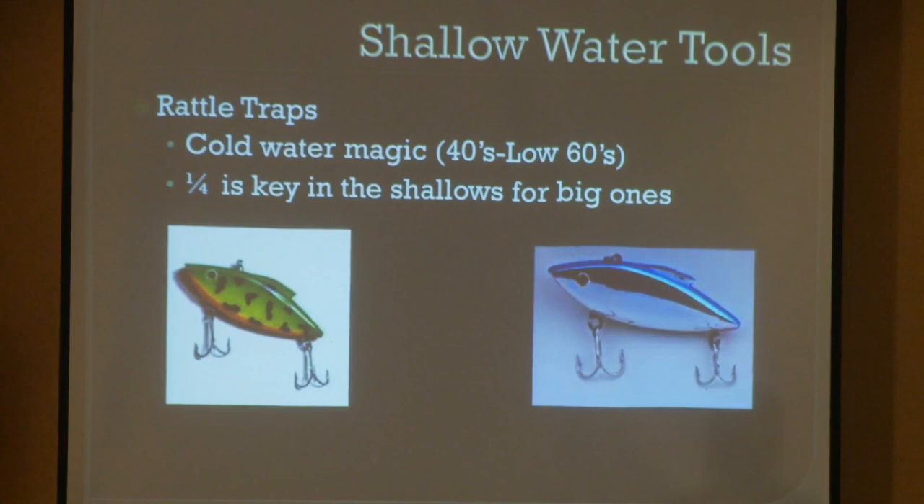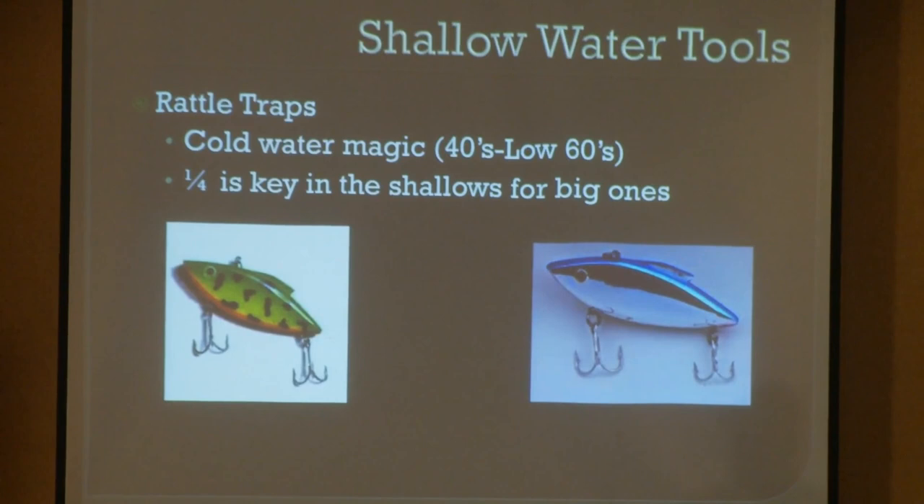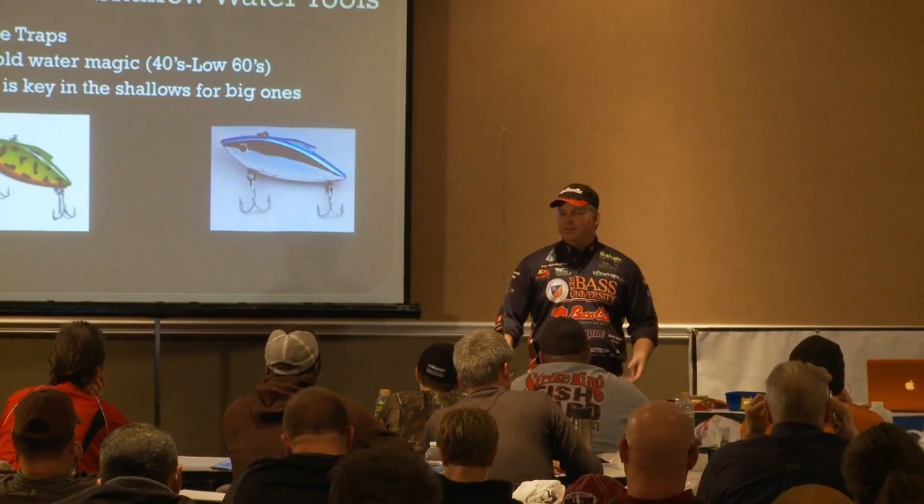You want to have this mantra in your head: cold water rattle trap, cold front rattle trap — those go together. That's a negative fishing condition. Cold water means the fish are cold-blooded; they tend not to respond or react as well or as fast. Cold fronts mean falling water temperatures and reduced metabolism — they're not going to respond as much. But the rattle trap will snap them out of it, and they will bite it in the shallows in cold water.